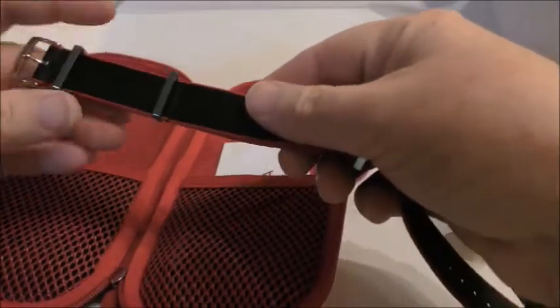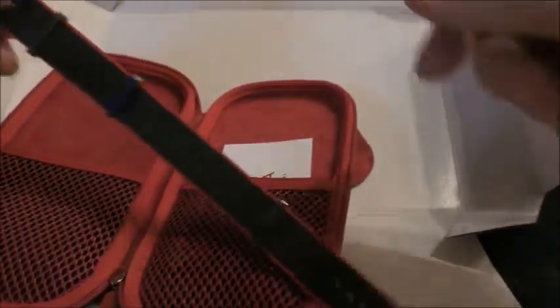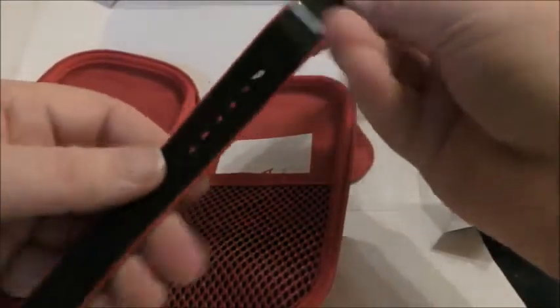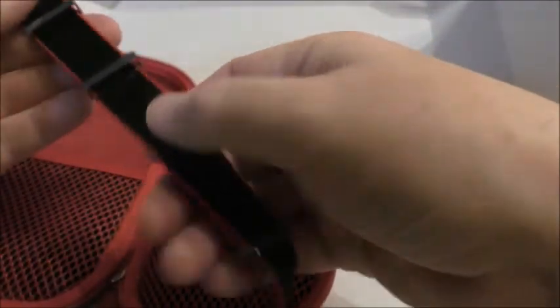There we go. Nice one with the black strap, with the red edgings. That's to go on my Year 2000 Omega Seamaster 50th Anniversary GMT, which is very nice. Nice retro, nice sword hands — I love that watch.